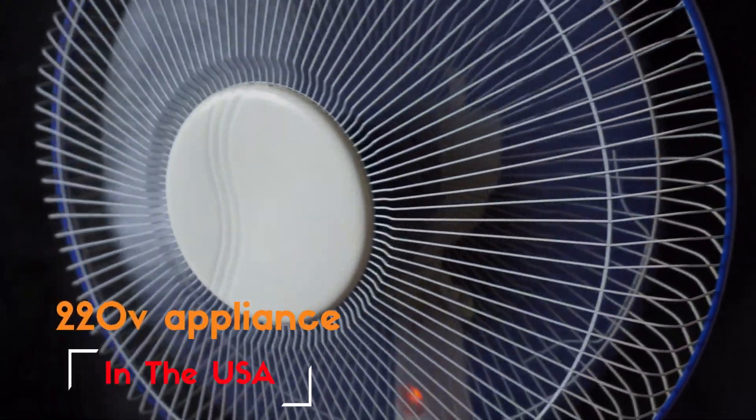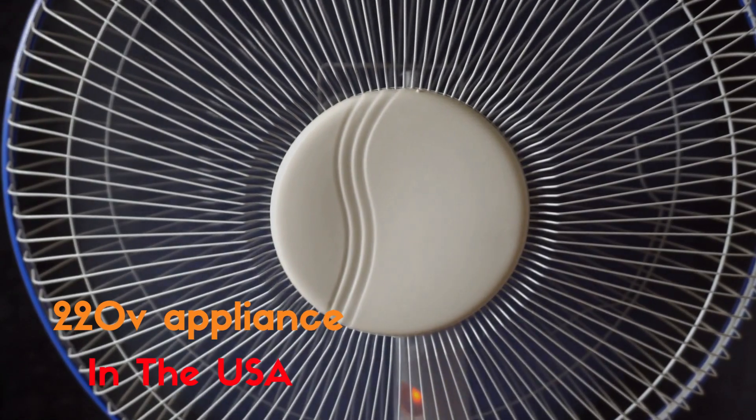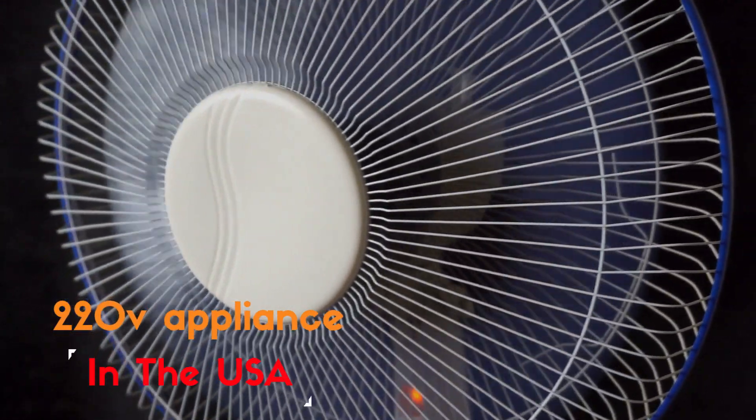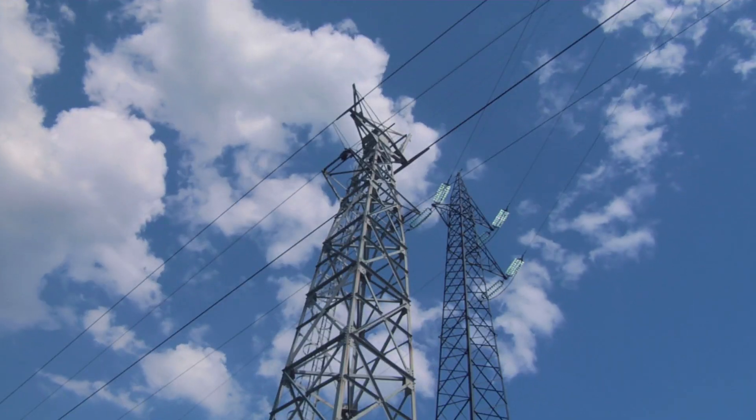Hey there, fellow electricity enthusiasts. Welcome back to another exciting episode of Electricity Frenzy. Today we've got a topic that sparks curiosity: how to use those 220V appliances in a 120V world. Let's dive right in.